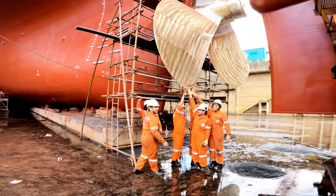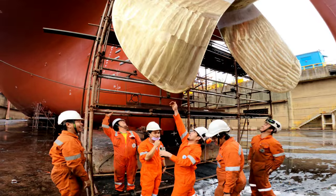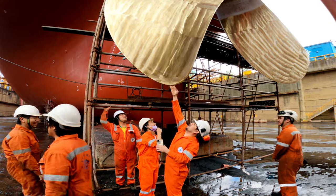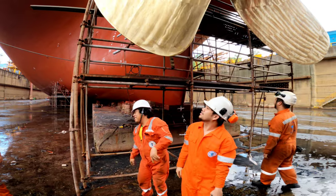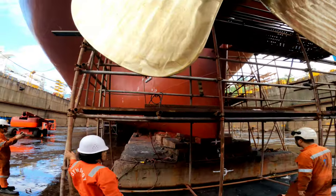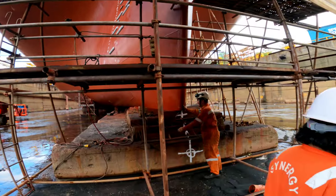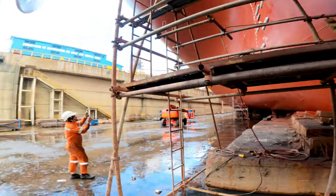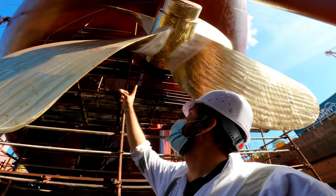They tried to rotate the propeller but couldn't — no power to rotate this thing. Just look at the size of the propeller!